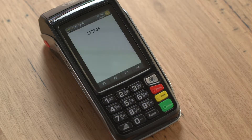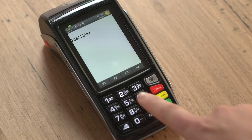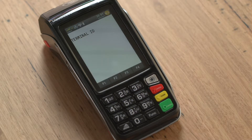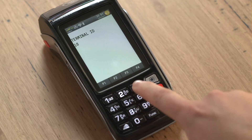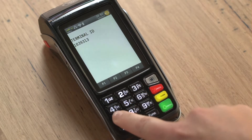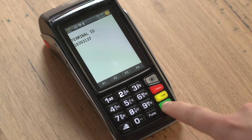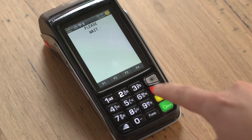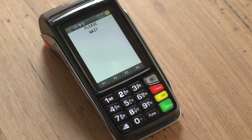From the FPOS screen, press the function button, then number 2, then the green enter button. You will now be asked to enter the terminal ID, which has been provided to you via email. Your terminal ID is 8 digits in length. Enter this number using the keypad and press the green enter button. You will now see a screen titled interface type. Press the red cancel button to continue.